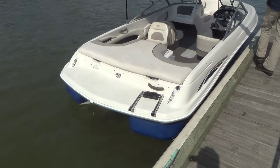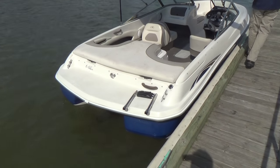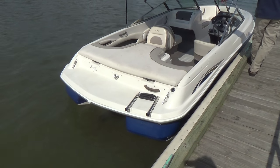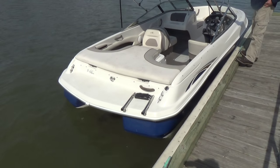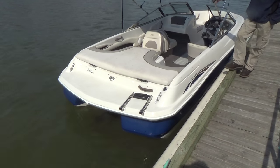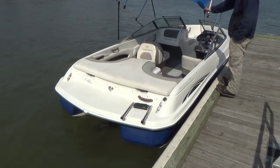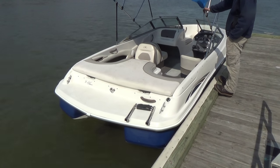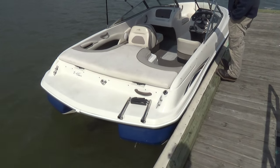Good morning everybody. Today's boat is a 2002 Monterey 180 E — as in Edward — bow rider. This comes to us with a 130 horsepower MerCruiser, a pretty standard engine for these size boats.